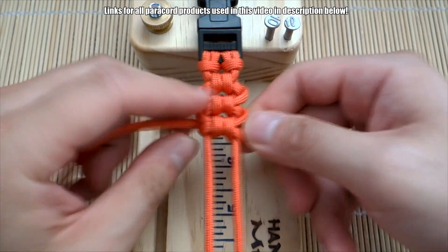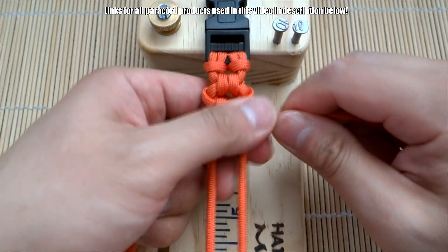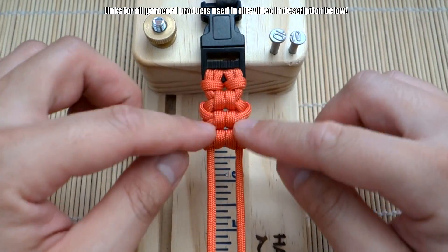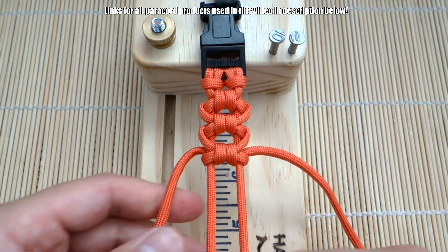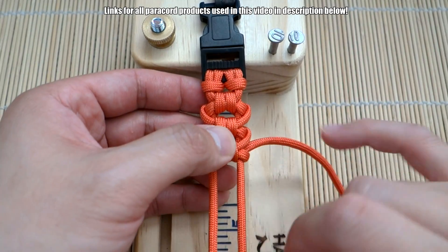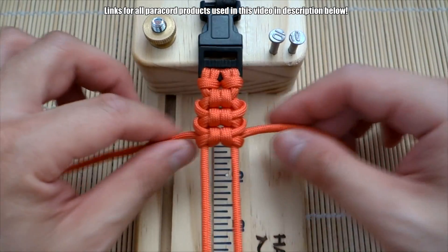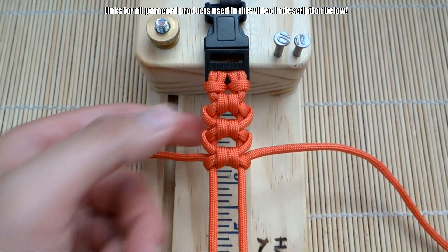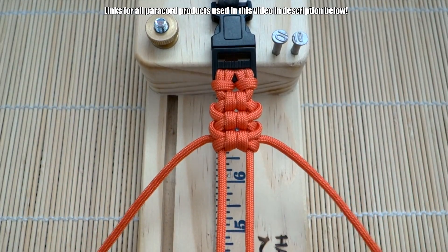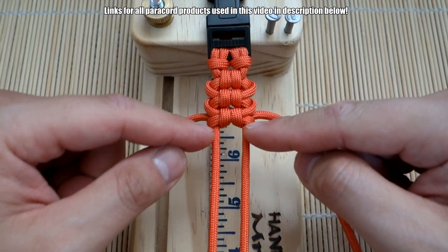Now one thing I want to mention: try to keep an even amount of tension on the knots so some aren't larger than others. With this pattern you can push the knots up so they're nice and tight with no gaps in the middle, or if you pull on them a little bit you can create some space. You can keep these knots evenly spaced throughout your bracelet for a different look. If you don't like gaps, just push everything up after every knot. If you do like the space, just pull down a bit. I'm not a huge fan of gaps, but it's up to you — and you'll probably use less cord if you space them out.